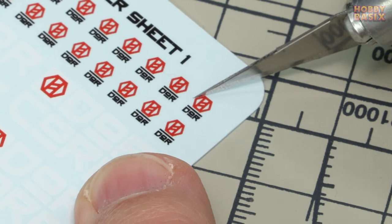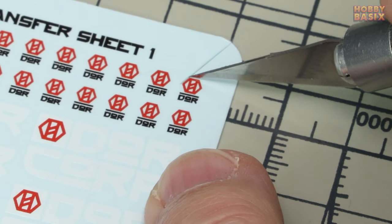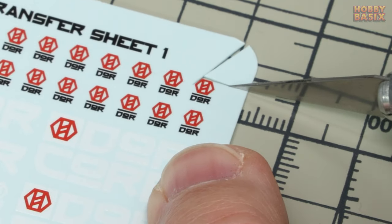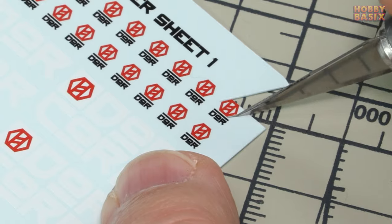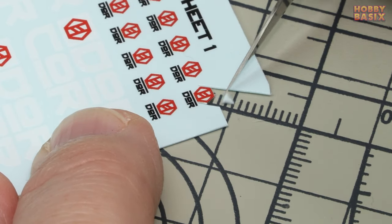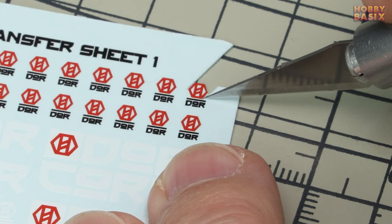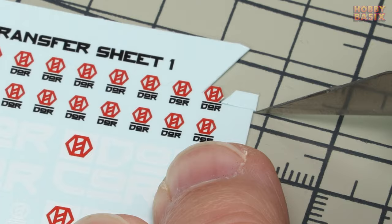So we're going to start by cutting out the decal from the sheet. Using the sharp hobby knife and a cutting mat I'll press down with the blade as close as I can get to the decal without damaging it, then draw the blade backwards away from the decal. I press down with the blade first as I find it leaves a much smoother edge to the decal carrier film and the smoother it is the easier it is to disguise in the later stages.